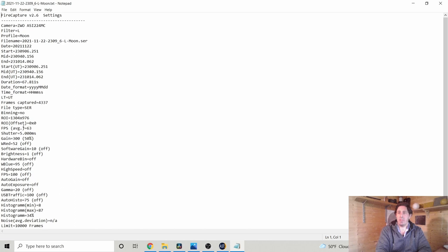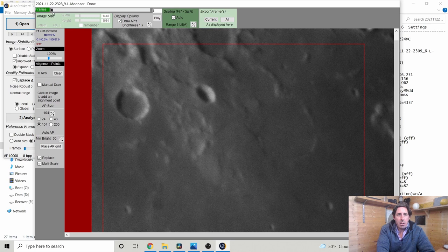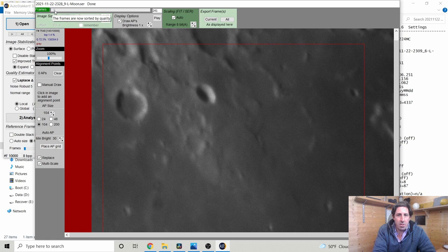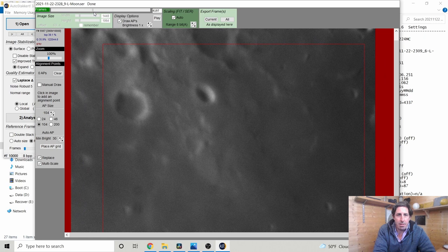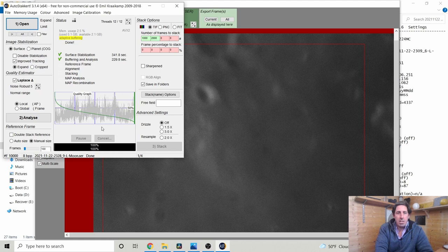AutoStackIt has finished. The sharpest frame was number 7,465 of 10,000. Looking at the quality graph, the grey line shows frame sharpness in recording order, then AutoStackIt sorts them by sharpness. We had a very steep drop-off — seeing wasn't as good as I thought. If we stack 10% — around 1,000 frames — we get the sharp ones. The graph shows you where quality drops off; stacking beyond 5–10% means you're including increasingly blurry frames and losing detail.